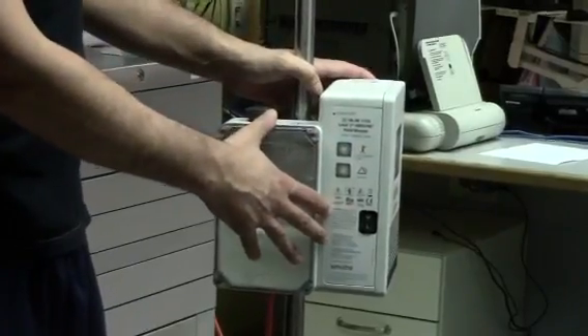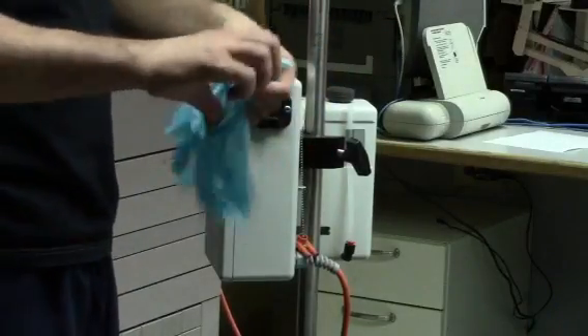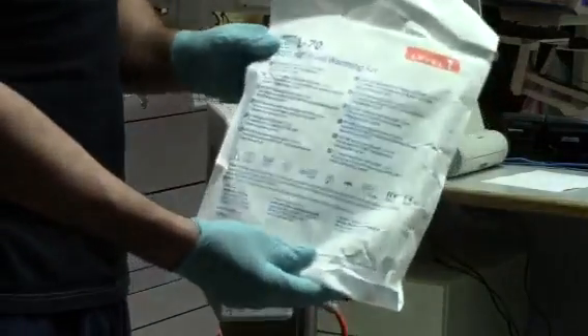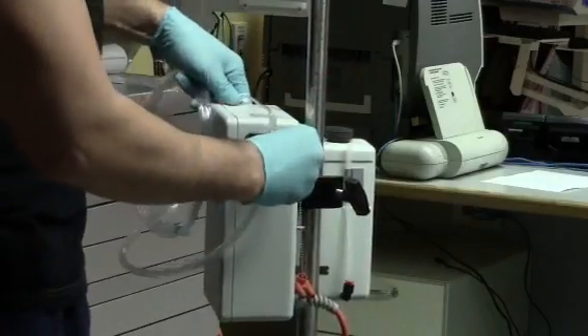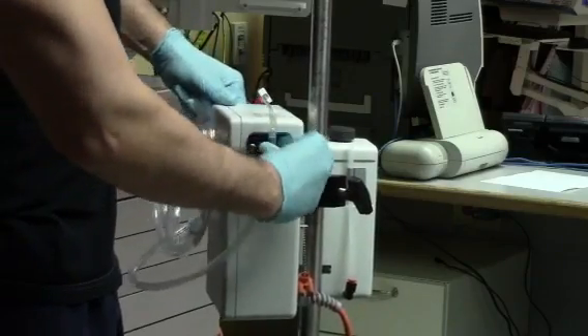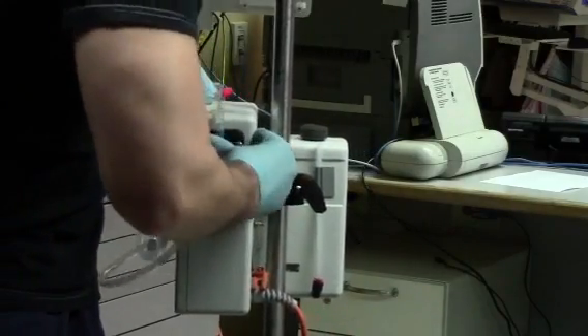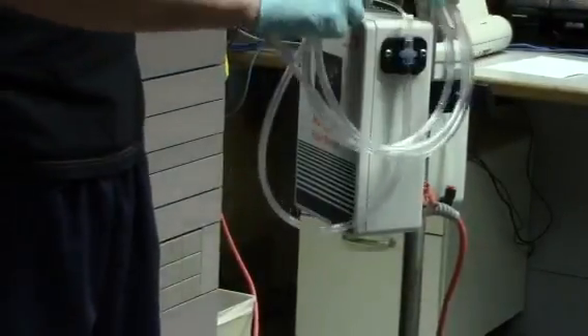On the right side of the machine, attach the blue twin tube connector. Once the tubing is connected, turn the machine on using the power switch on the left.